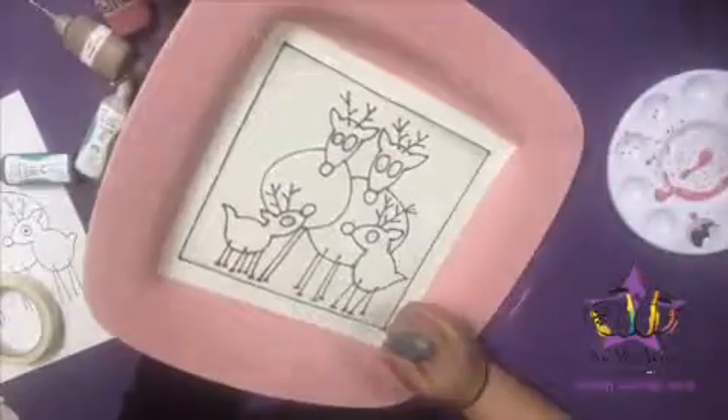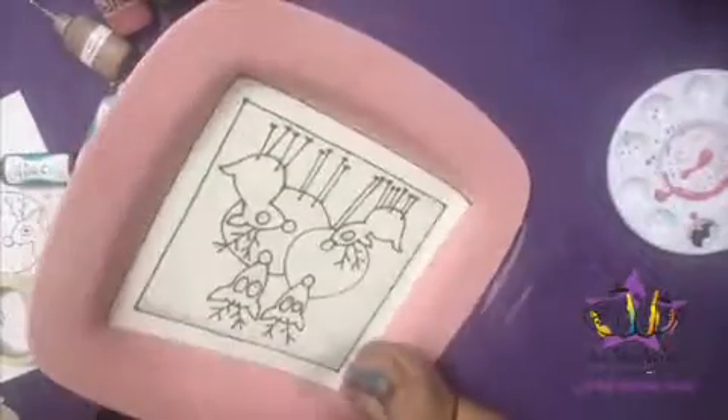Now using the same black puffy paint, outline the square that is masked off — both inside and outside lines.